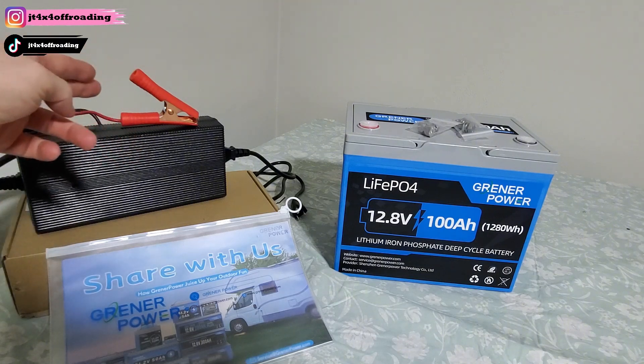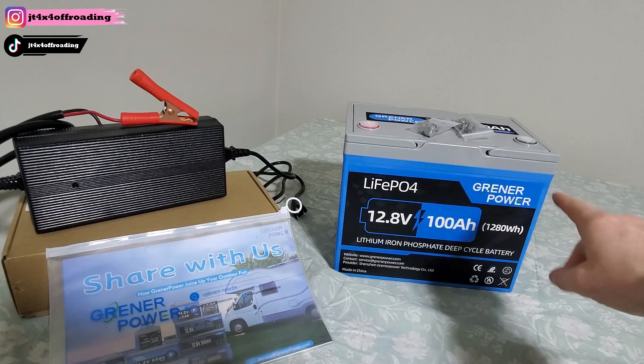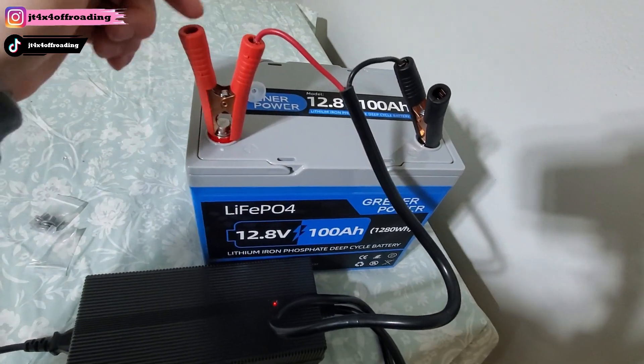You put these frog clips on the positive and negative — red for charging, green for charged. It's super simple. This is going to simplify your life when you're out on the trail. You can double or almost triple your power on your solar generator. You can use this for a myriad of things: as a second battery for that solar generator, for your diesel heater, to charge your phones. It's the most cost-effective way to do it, and Greener Power is a great option.